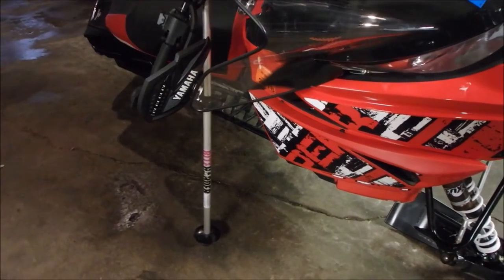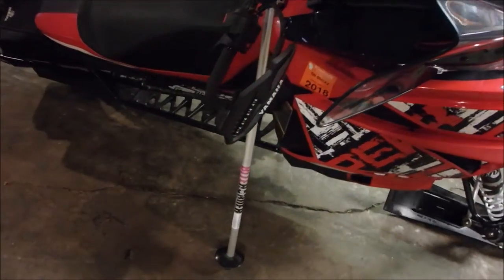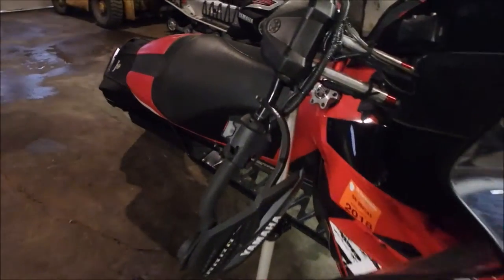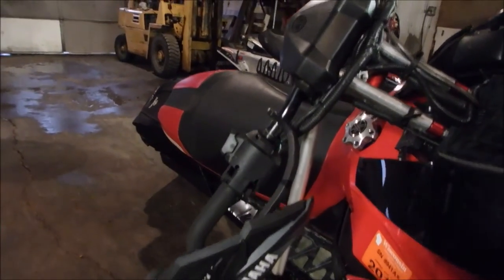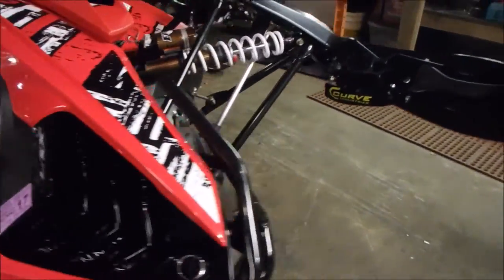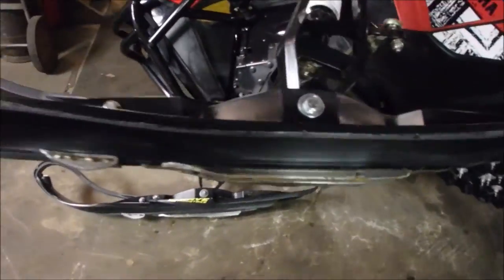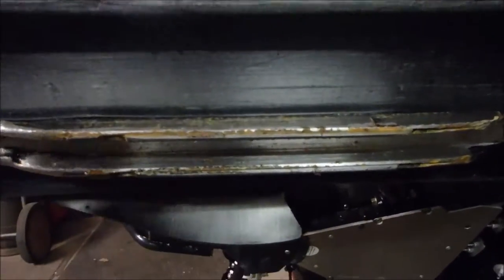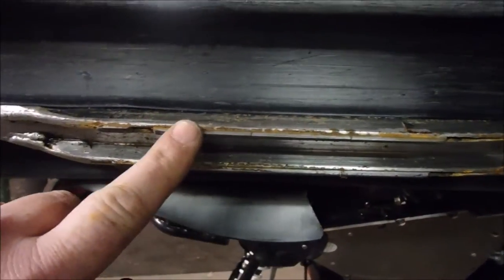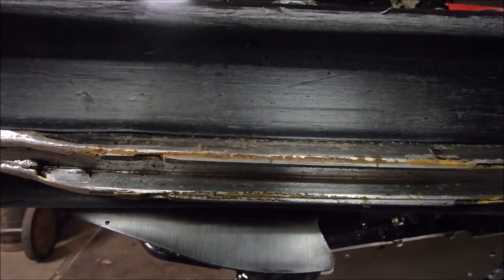As you can see, I have the Bite Harder stand in place, tucked underneath the steering. It holds the sled very nicely for us to sharpen the carbide. As you can see on here, we have lost our edge — it's very flat. So we're going to set up the tool and show you exactly how we can sharpen that.